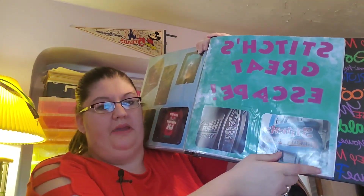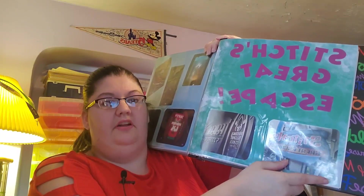This is from our first trip in 2014. The only way I know that is I no longer have this particular paper that the Stitch's Great Escape is on. It is the watercolor pad from Walmart, I believe. And it's the only time we did Stitch's Great Escape because it really aggravated my asthma.